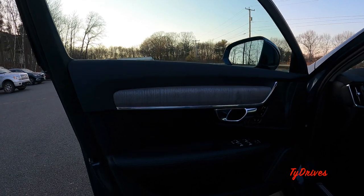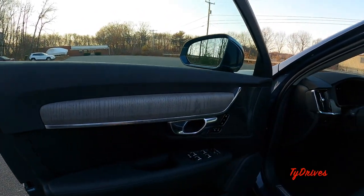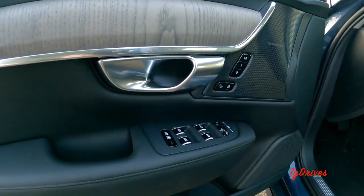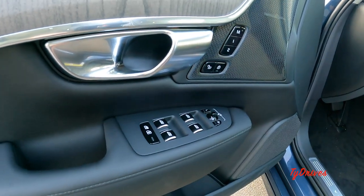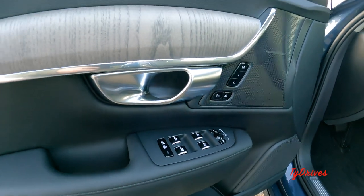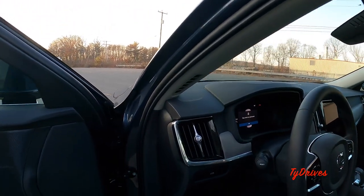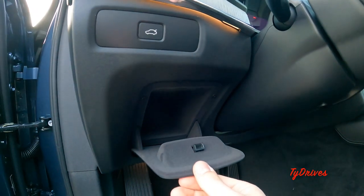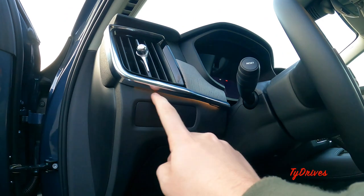The driver's door has the same soft-touch materials all the way down, with leather covering the armrest and nice wood and bright work. The Harman Kardon speakers are branded up here. We have two-person memory for the driver's seat, a lock/unlock button, and mirror adjustment switches — toggle both left and right buttons simultaneously and the mirrors will fold. All regular window controls are here; the rear will also operate the sunshades. Powered child locks for the rear too, plus a bottle holder and two speakers on the driver's door.